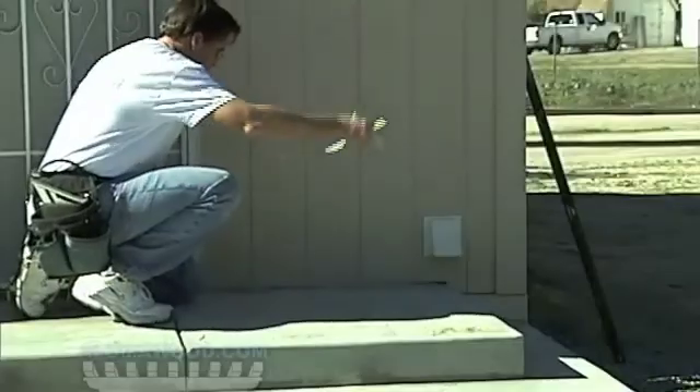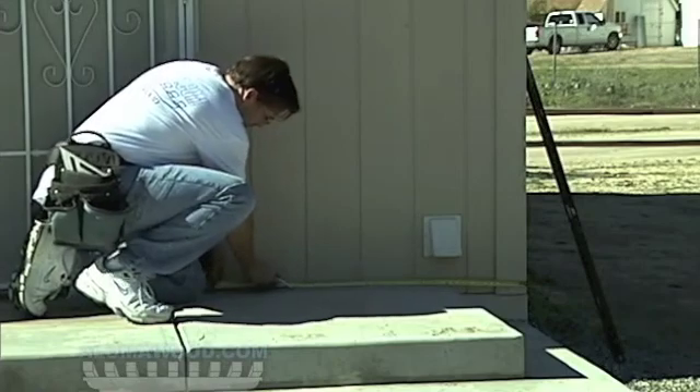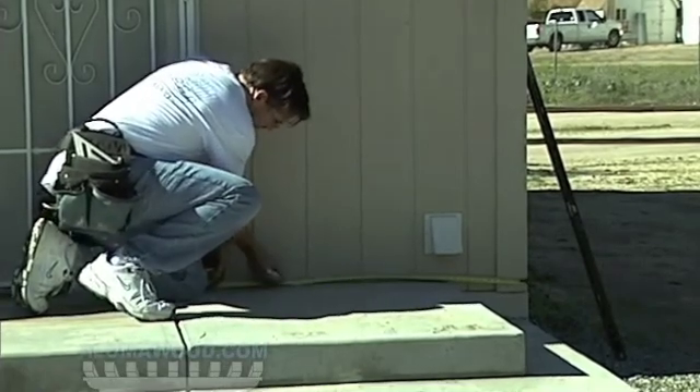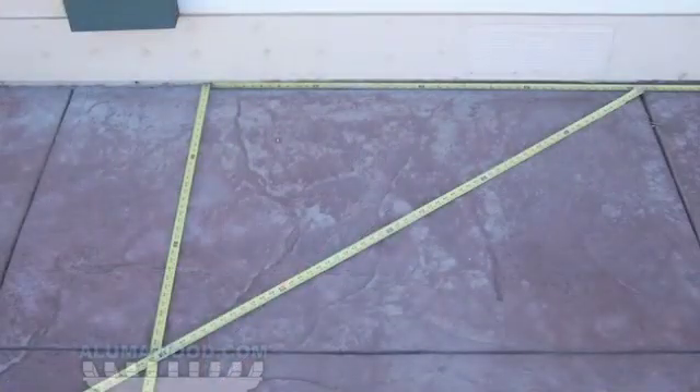The cover must be laid out square with the house. Your concrete slab may not be square, so do not take measurements off your concrete slab. Use a framing square or the 3-4-5 method to mark a perpendicular line from the house representing the side edge of your cover.